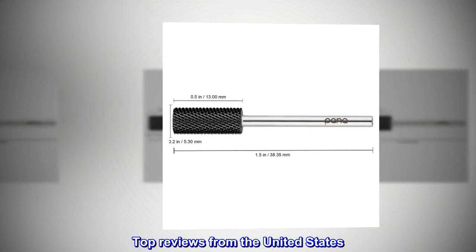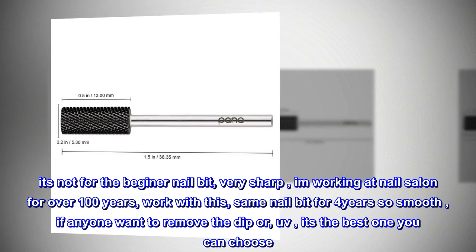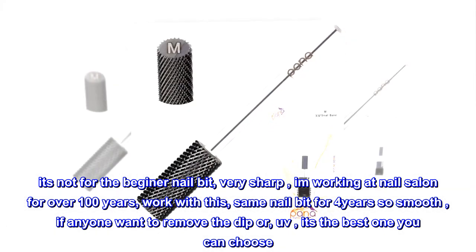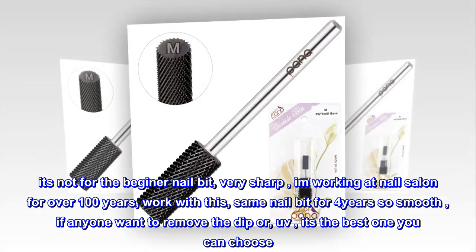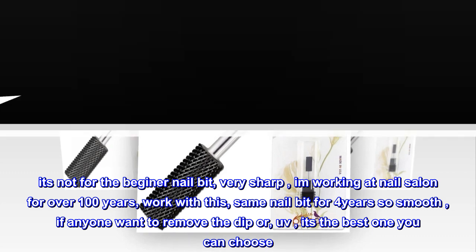Top reviews from the United States. Nice nail bit. It's not for the beginner — very sharp. I am working at a nail salon for over 10 years. I work with this same nail bit for 4 years, so smooth. If anyone wants to remove the dip or UV, it's the best one you can choose.